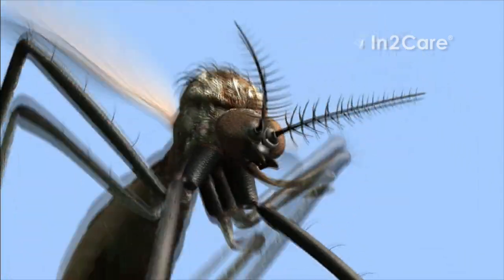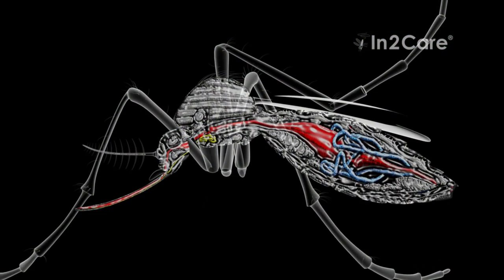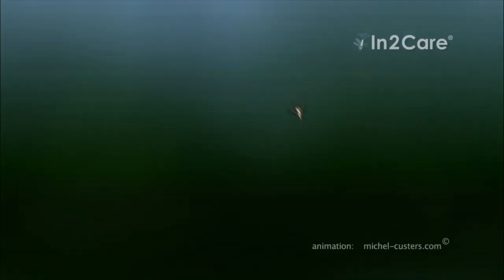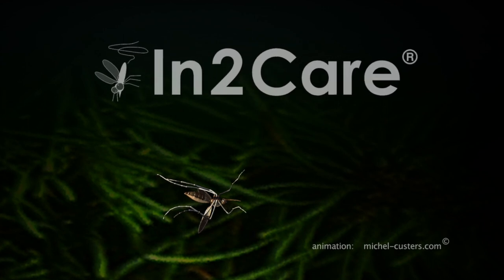This infection makes the mosquito less active and reduces its ability to bite humans. It also inhibits the development of viruses in the mosquito gut. A fungus-infected mosquito can therefore still spread larvicide around the trap, but cannot transmit disease. After a few days, the mosquito succumbs to the fungus infection and dies.